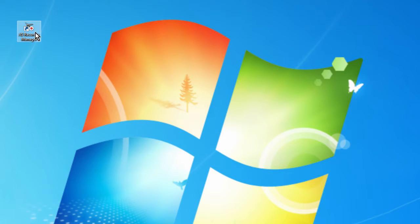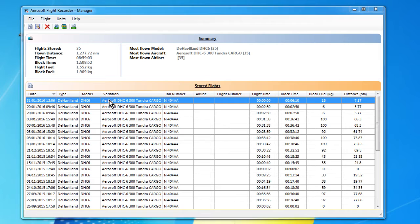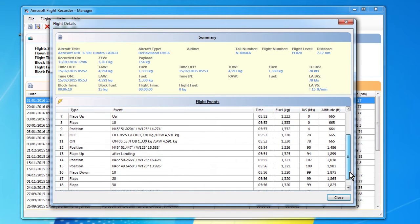The first thing we're going to do is open up the Aerosoft Recorder Manager, and we get this fairly simple Explorer-style display showing us all the flights we've logged. The one we're interested in is the one at the top — double click on that. This is the flight we've just flown. We get some miscellaneous information up here: it tells us which aircraft we've flown, the payload and fuel on board, we've flown about 7.2 miles, and take-off was at local time 05:53.